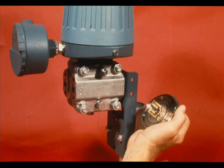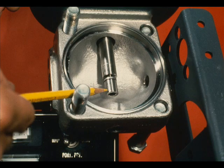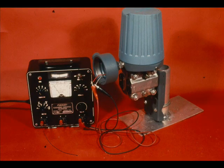Whenever a capsule is replaced or the Flecture locknut loosened, a Flecture locknut adjustment must be made before beginning a calibration.